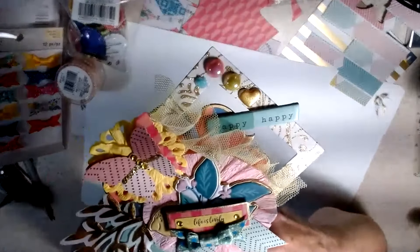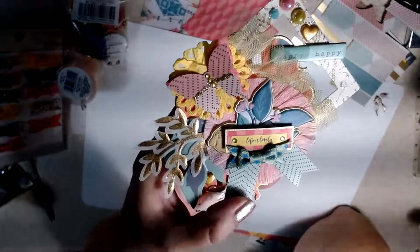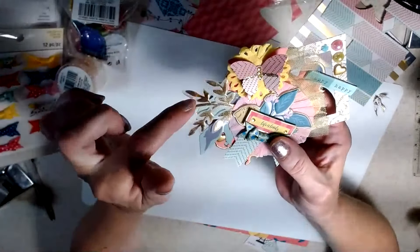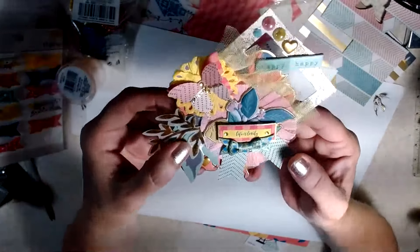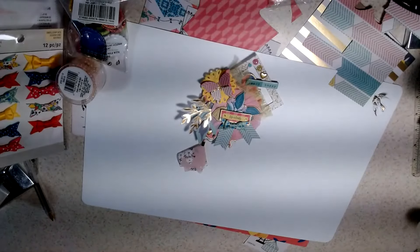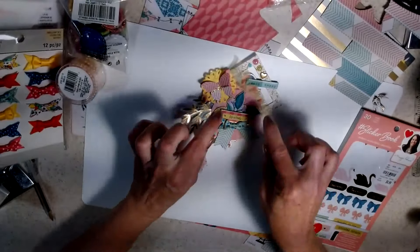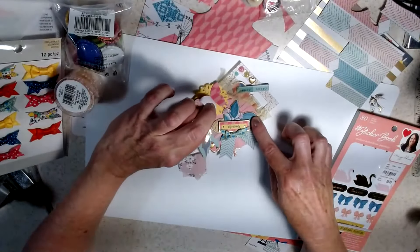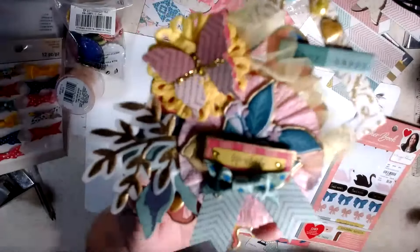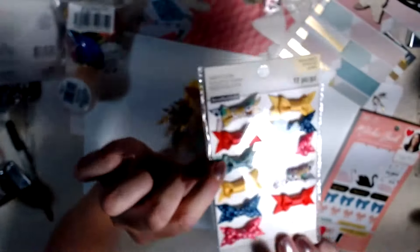I put the word 'happy happy' at the top with some little bling and a little rose. At the bottom, I used some leaves and some vellum leaves. This is a sticker — 'Life is lovely' — it's from the Maggie Holmes sticker book. I just backed it on this paper, the same paper that I made the butterfly out of.